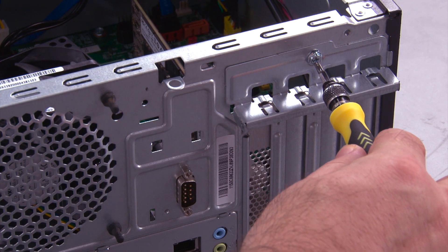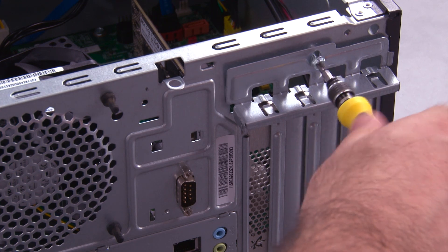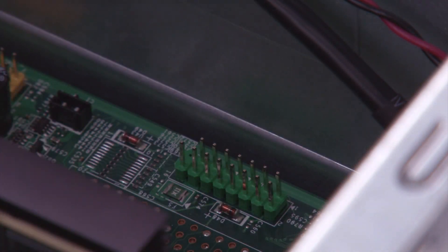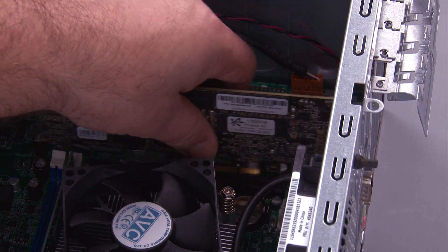Remove the screw in the PCI Express card latch and open it. Disconnect the serial port cable from the system board. Lift the PCI Express card from the slot and remove it from the system.